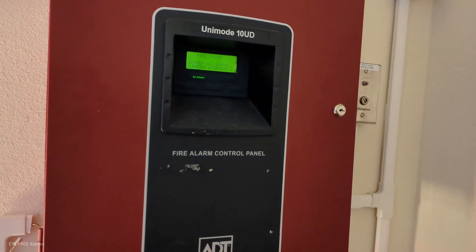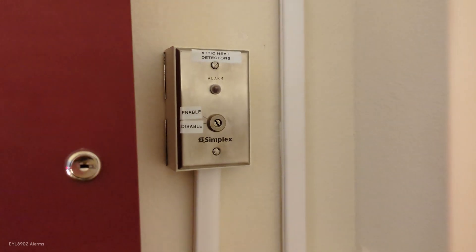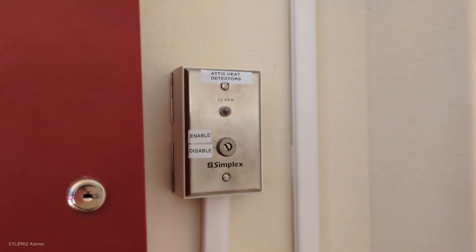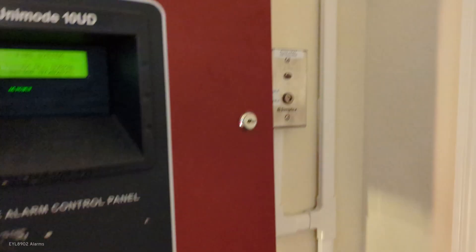Anyway, a lot of changes on the system. Got the panel over here, the MSCD. Nothing's changed on the inside, but you get the idea. The T-switch for the attic, heat detectors for the disabled/enable switch, which we'll be using today.